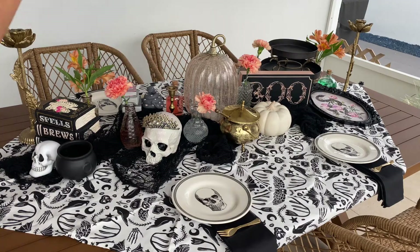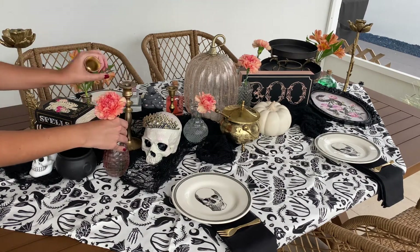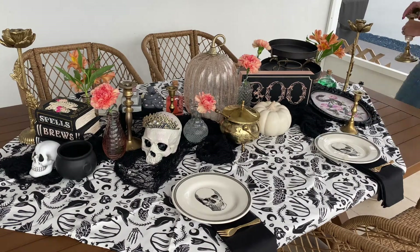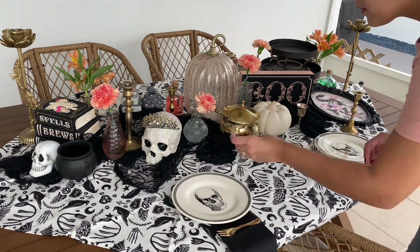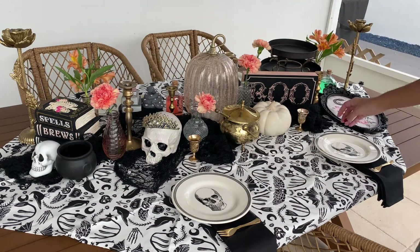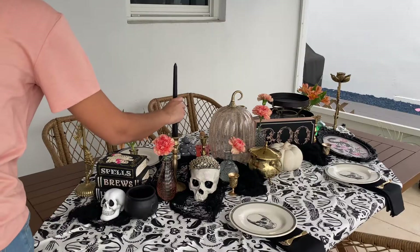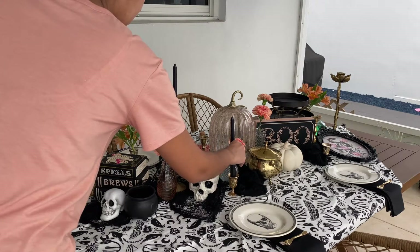Now I'm just adding in some brass candlesticks so that it ties in all of the gold elements in the tablescape. And of course, I'll be using some black candlesticks just to also incorporate that same color.